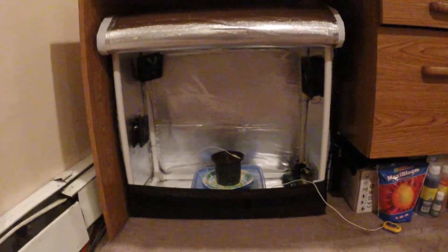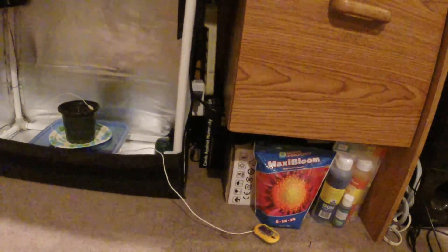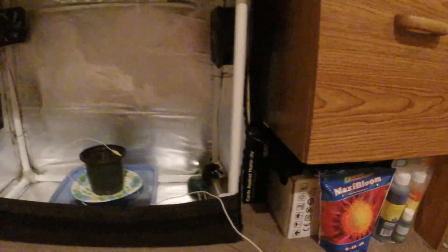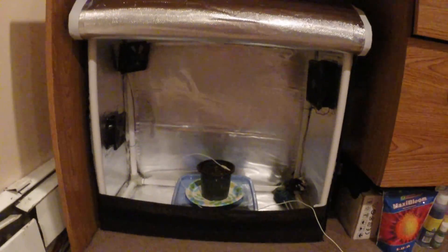Alright guys, I got everything cleaned up. You can see all the wires are nice and tucked away on the side over here. My Cards Against Humanity is holding up the surge protector off the ground. But it's a fairly clean little setup here — I don't mind it. I still got enough leg room to sit and use the computer, so it doesn't really bother me too much. Let's go ahead and get everything fired up and show you guys what it looks like.